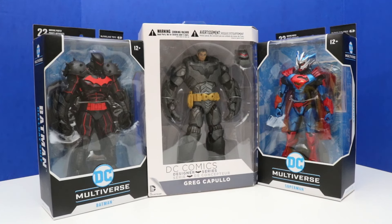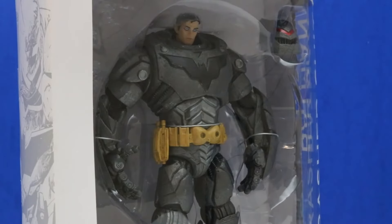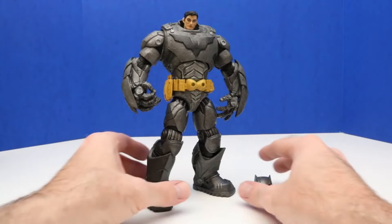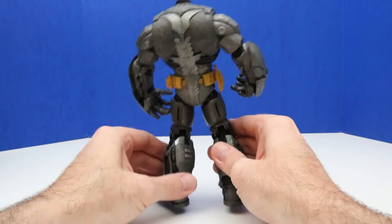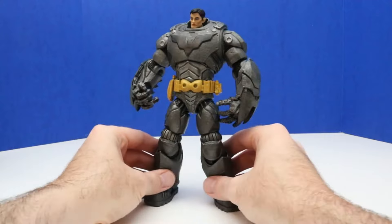In today's video we'll be unboxing three awesome figures — we have two Batman figures and a Superman figure. Let's start by unboxing this one first, right in the front center. This is Thrasher Suit Batman, and this is part of the DC Comics Designer Series. Here's our Thrasher Suit Batman out of the package — this figure is super awesome. And this armor is amazing — it's like really heavy, thick quality armor. Looks like it would be impossible to stop this Batman with this kind of armor.